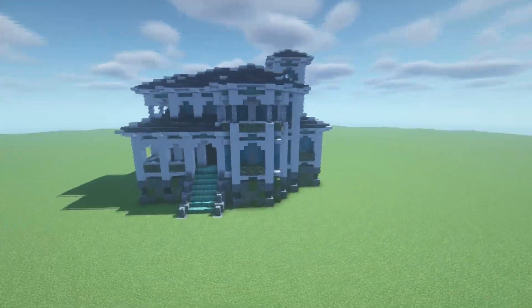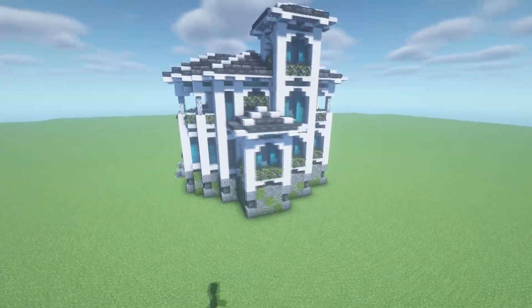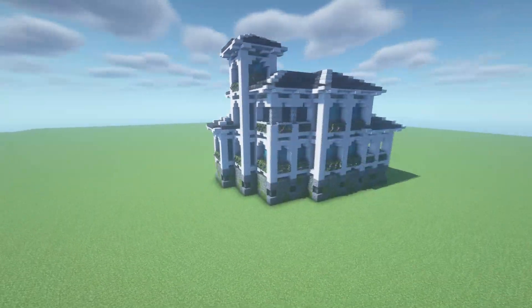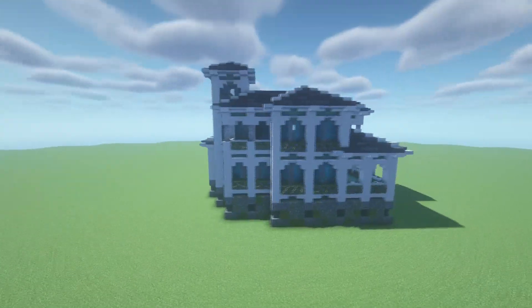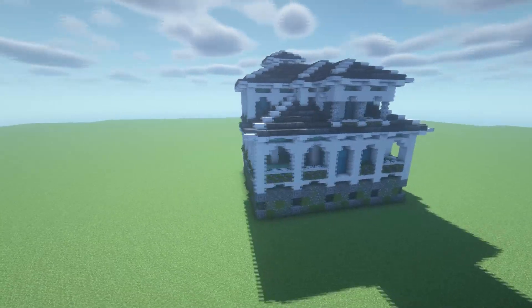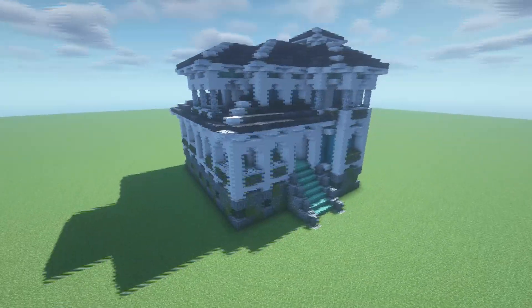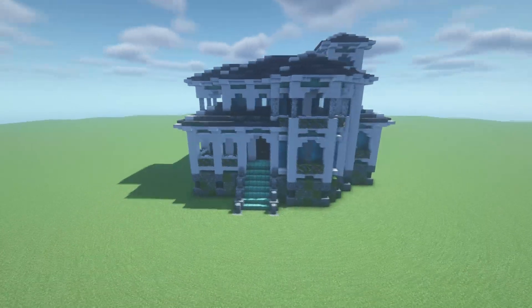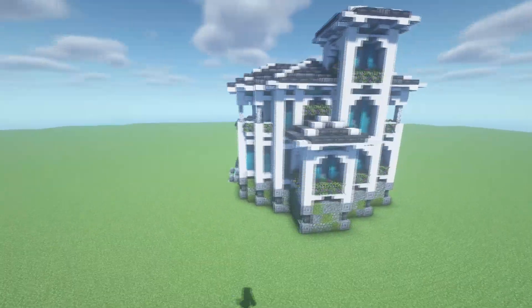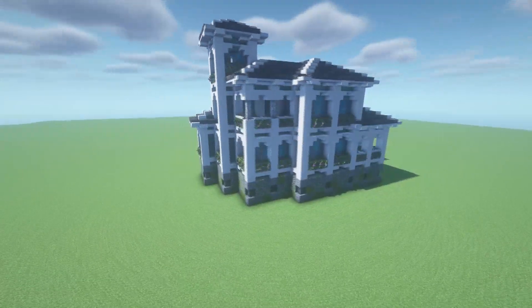As you can see it is quite a large building, there are a lot of complicated steps towards it and I'm going to be going through all of it in this video. The aim is to teach you how to build buildings similar to this - the styles and techniques I use, and what you should do if you want to build something similar.